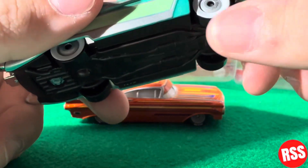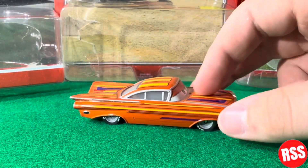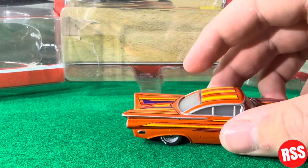You can see the white walls there. But yeah, just a nice diecast, but nothing to write home about.